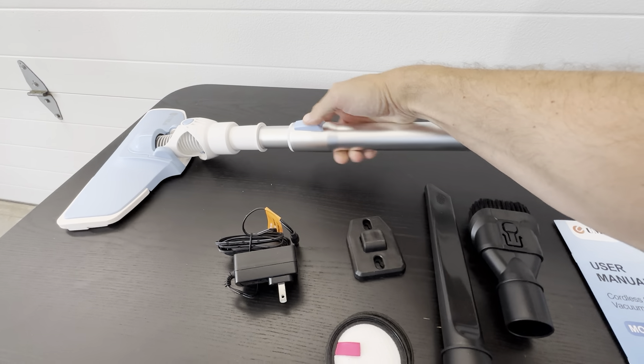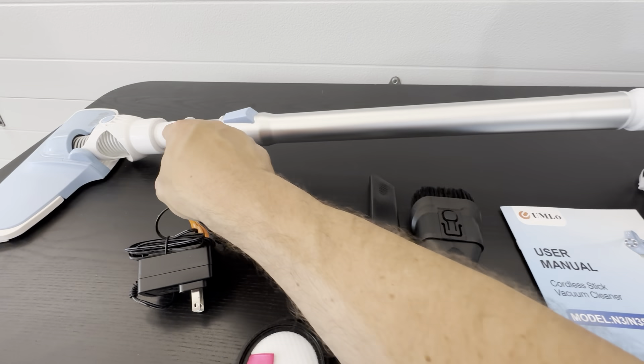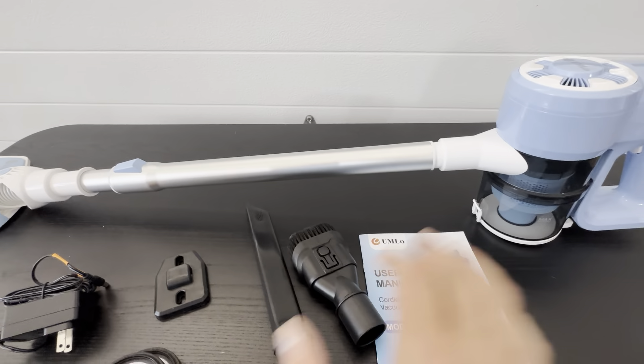This just adjusts right here to make the stick longer. And then this comes off right here where you could use it just with that attachment or just with that. It just works really good. Like you could connect that here, connect this here and you could just work really small.